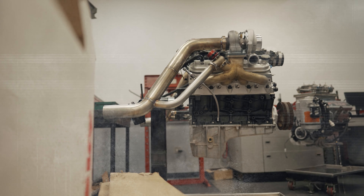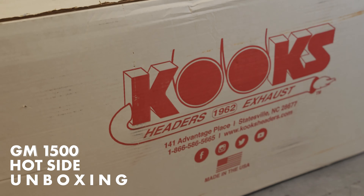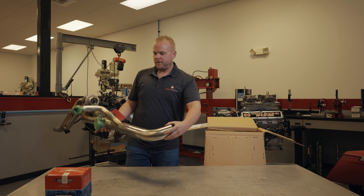Let's go through the boxes one by one and see what we got. First box — this is the hot side, obviously manufactured by Cook's Headers and Exhaust and does come with a lifetime warranty on the stainless. First up we've got a wastegate, and a right side downpipe.